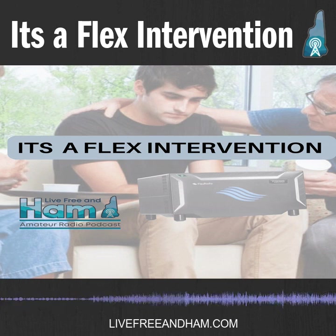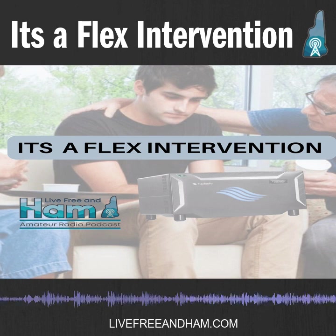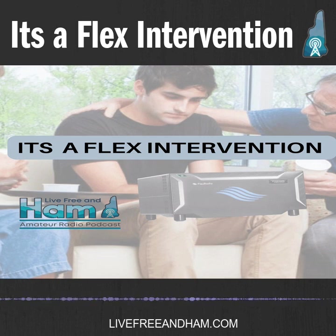Did you get the Flex with a screen or without? Without the screen — it's a lot cheaper. Everyone told me you don't need it because you're going to do it on the computer anyway. Now they have the Maestro, which is basically that screen that's on the radio — portable, with all the buttons and knobs for the main features. It looks like the face of any other radio, but it's very expensive — around $1,200.